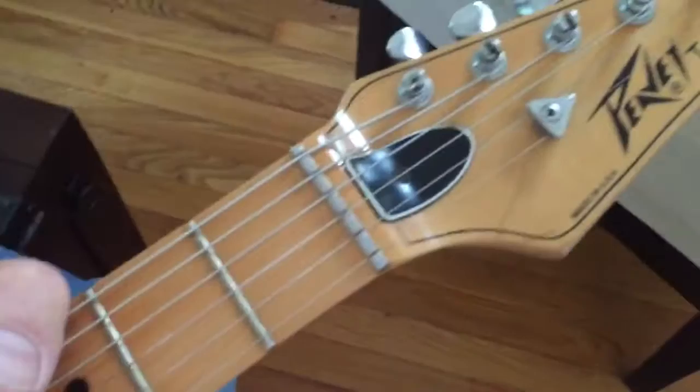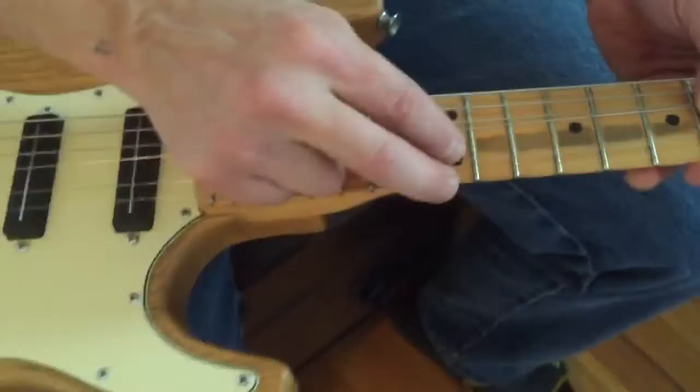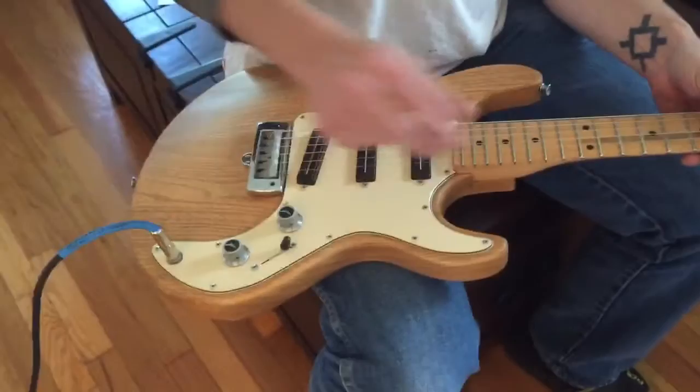It's got this little discoloration in the fretboard. Cosmetic flaw — we're not scrubbing on this because it's not affecting anything, because it sounds great.